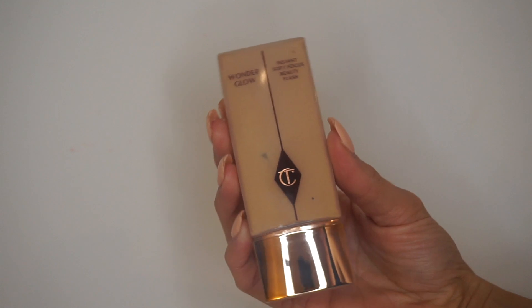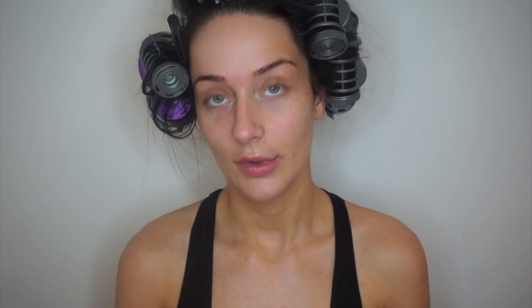I'm going to do skin first today because I just fancy a change. The primer I'm going to use is my Charlotte Tilbury Wonder Glow. It's like a nice glowy primer — you can actually use it just on its own without foundation. I'm going to apply this all over. It's supposed to smooth out all your pores and it's also got a bit of a gold sheen to it, so it makes your skin look really luminous.